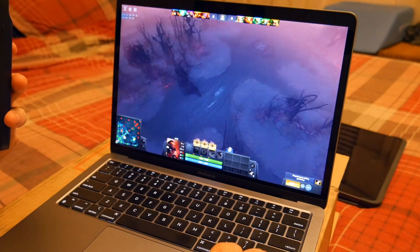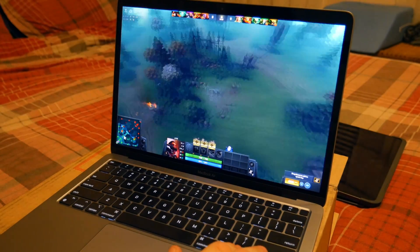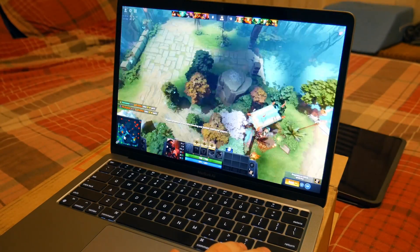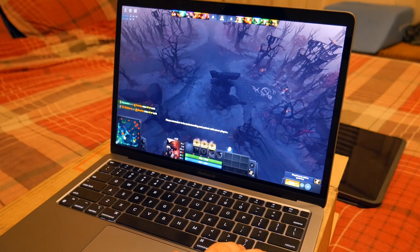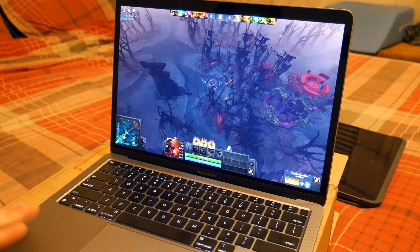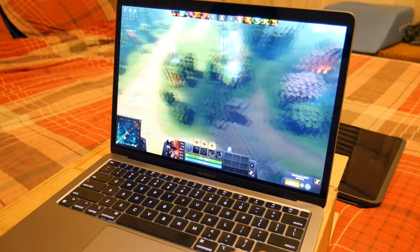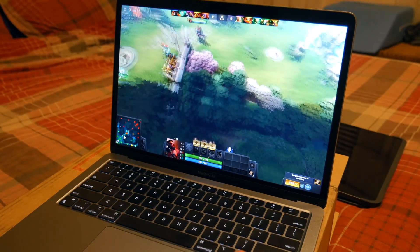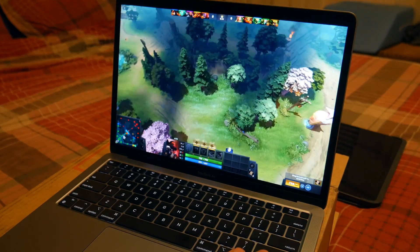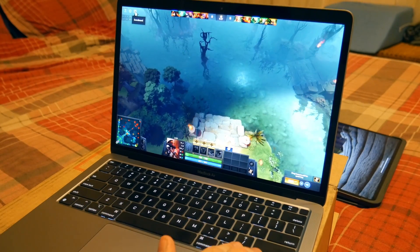So you're gonna be able to max out League of Legends, Dota 2, any of those sorts of games just fine on an M1 MacBook. You can get a MacBook Air with 8 gigs of RAM and it will run perfect — you don't need to upgrade anything. You'd only need more than 8 gigs if you're running multi-display with multiple apps open, but running the game on its own, this runs beautifully.